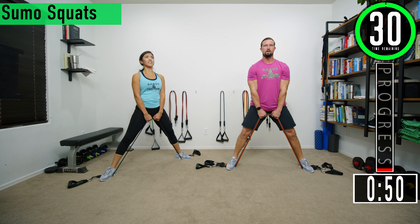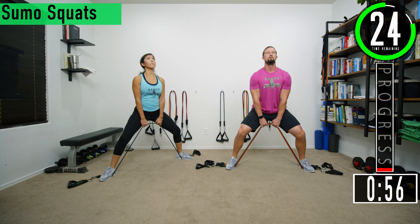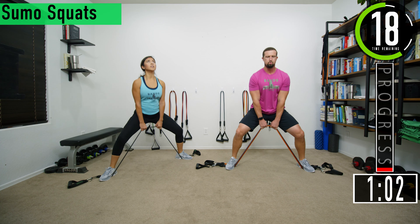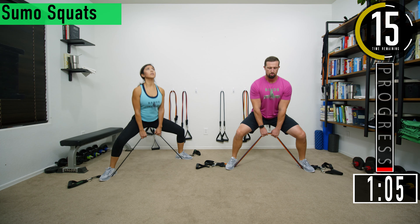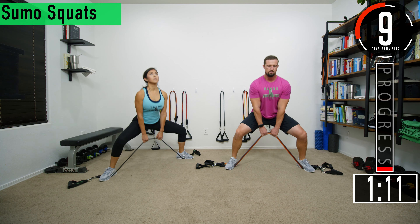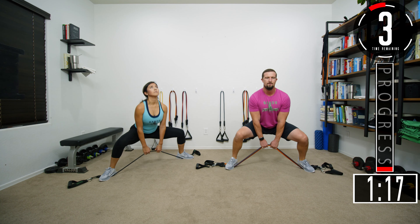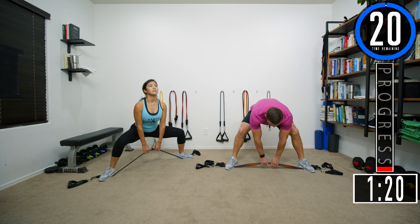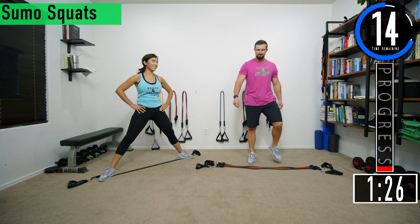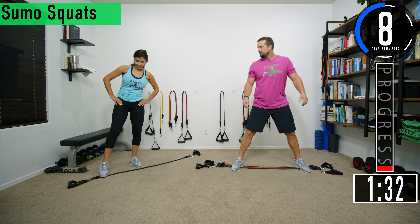Back into it. Remember chest out, head up, weight in your heels, keeping that back nice and straight. Come on, keep pushing. Two more. Set two done. We'll see if I regret that decision come split squats — it's the first workout, we've got to set the tone.